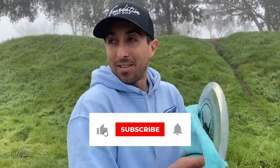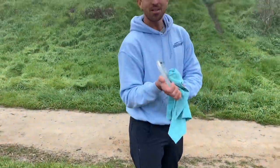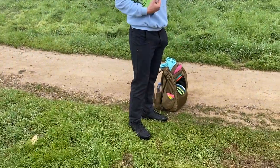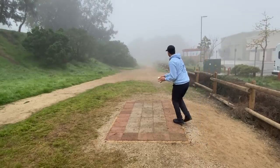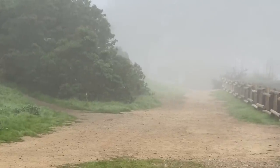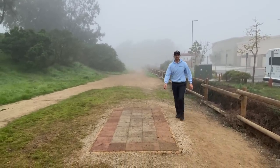Hey everyone, we're here at Huntington Beach Central Park. It is quite foggy out but I finally have the boot off and I get to throw without it, so I'm excited about that. The downfall is there's about 300 people out here right now. I'm going to film just like a first round without the boot today. So far I'm one down, and I'm using a tripod today so hopefully you guys can hear and see better.